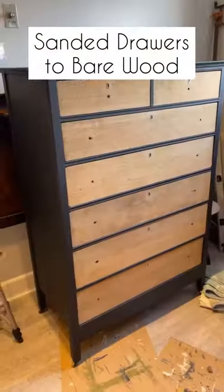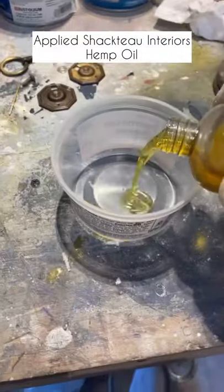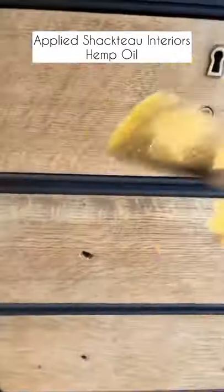We wanted to show off the natural tiger oak drawers, so we sanded them down and applied Chacteau Interiors hemp oil. Our hemp oil is all natural and look at how that tiger oak looks now.